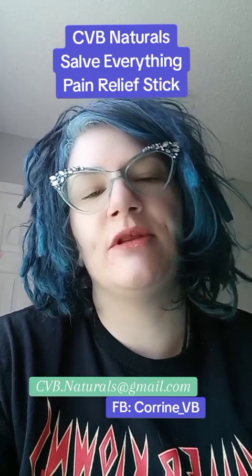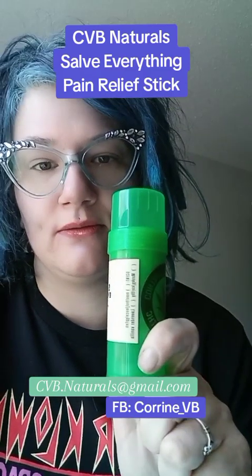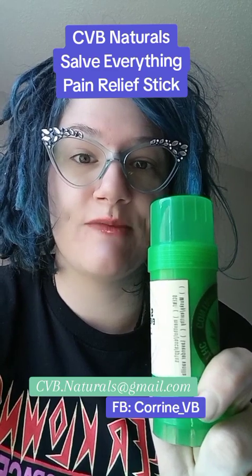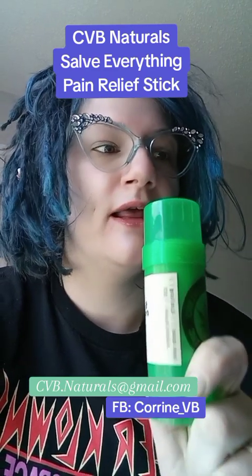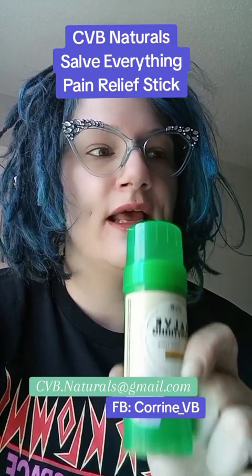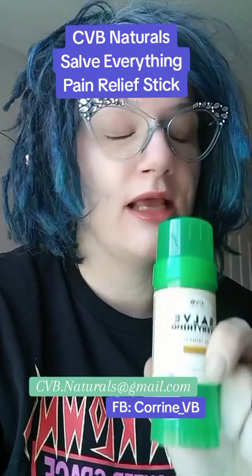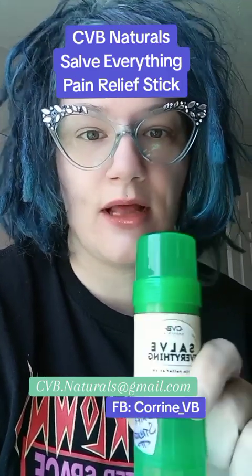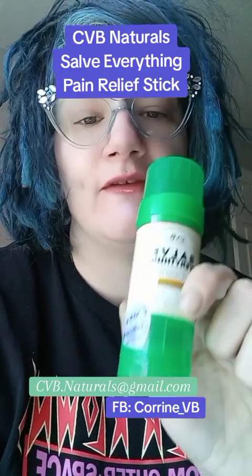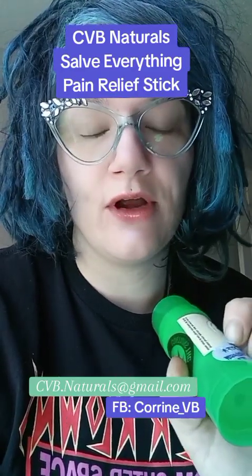The regular strength — remember, this one's the extra strength — but the regular strength, the size, is $45. It's a steal. Then there's the extra strength, which is the one I have in hand. For this one, there is an AM or a PM choice. The AM choice is still coming — there's not an AM choice at this moment, but it's coming up. So this is the PM, $55. CBD only, if you don't want the other ingredients, is $40.